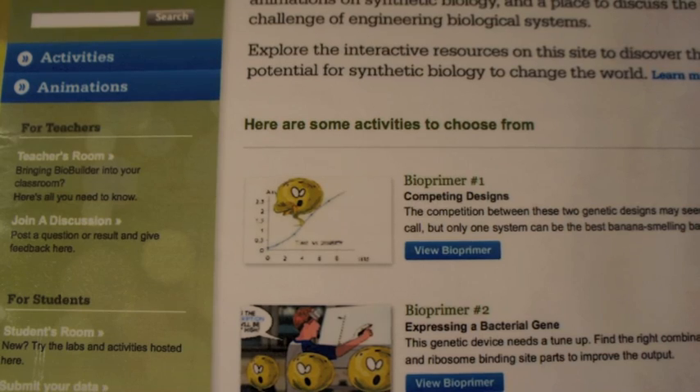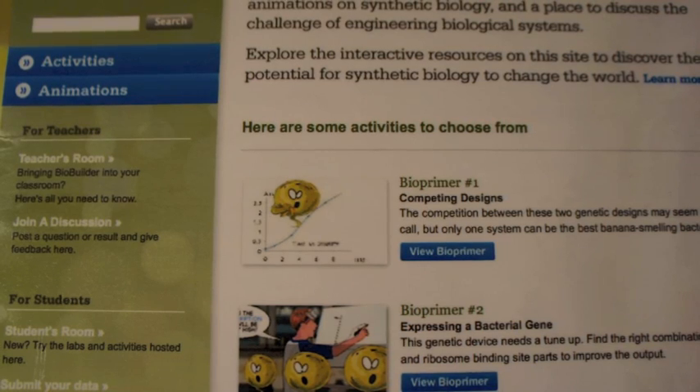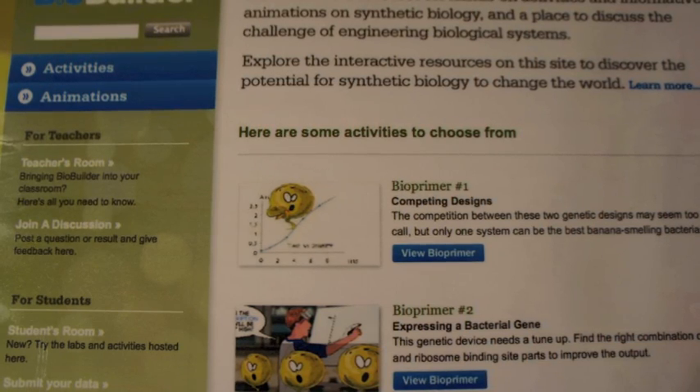The material at BioBuilder takes a different approach. It starts with engaging animations and activities that allow students to become participants in investigations, as opposed to technicians moving materials from tube to tube.